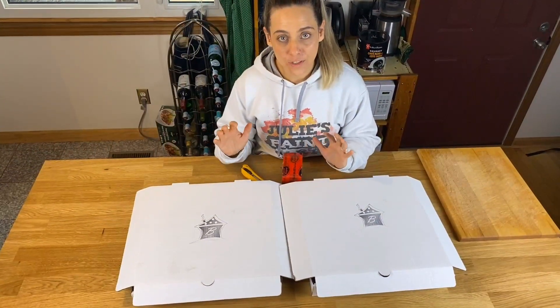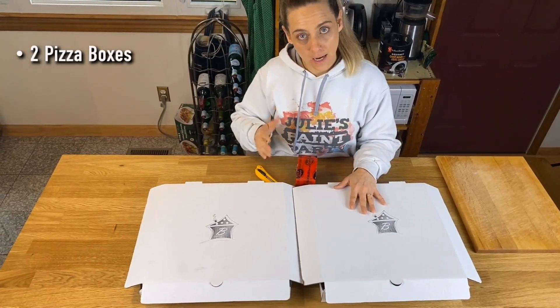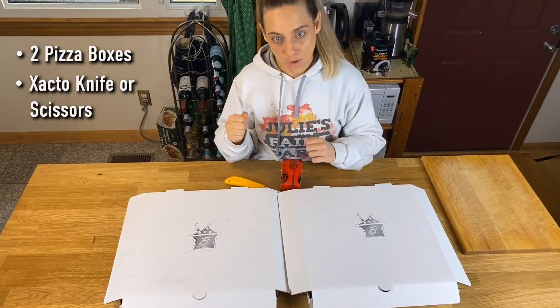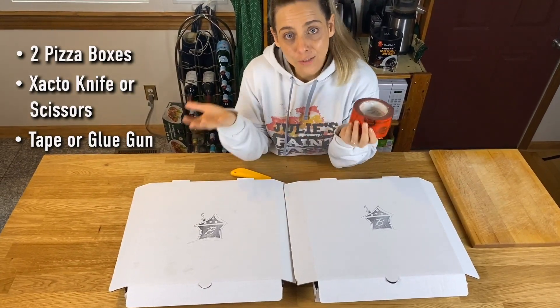So this is what you're going to need to make your pizza box easels. You need two pizza boxes, something to cut with — an X-Acto knife or scissors if you don't have an X-Acto knife — and then something to fasten the boxes together, which is some sort of heavy duty tape or a hot glue gun.